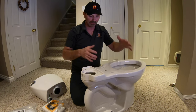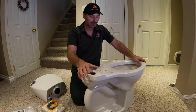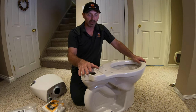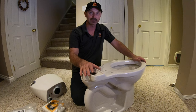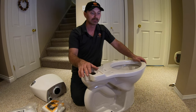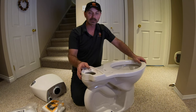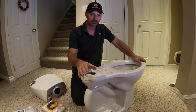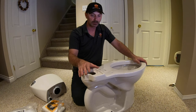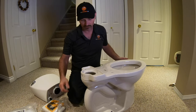Some people will put the base on and get it bolted down first, then put the tank on just to cut down on the weight — and that's fine. The issue I have with that though is it's definitely not as easy to get the tank on and see what you're doing, especially if you're confined between a wall and a vanity. So I like to assemble mine completely before I even bring it into the room.